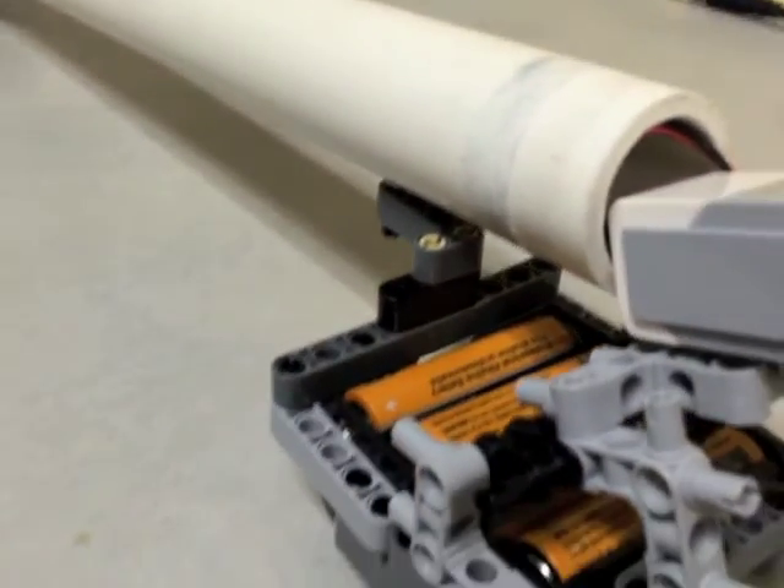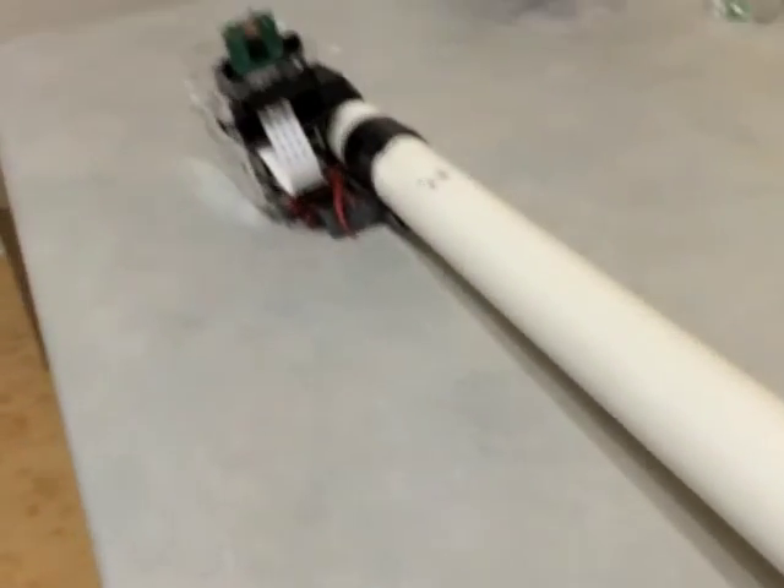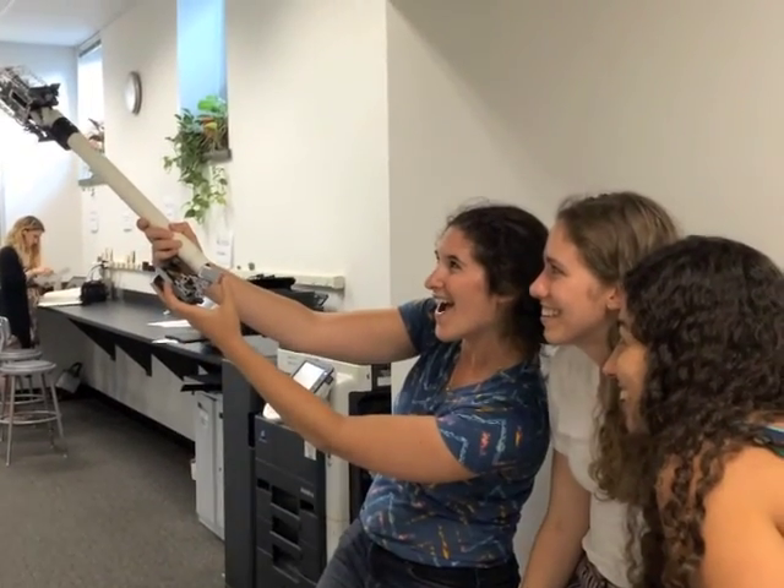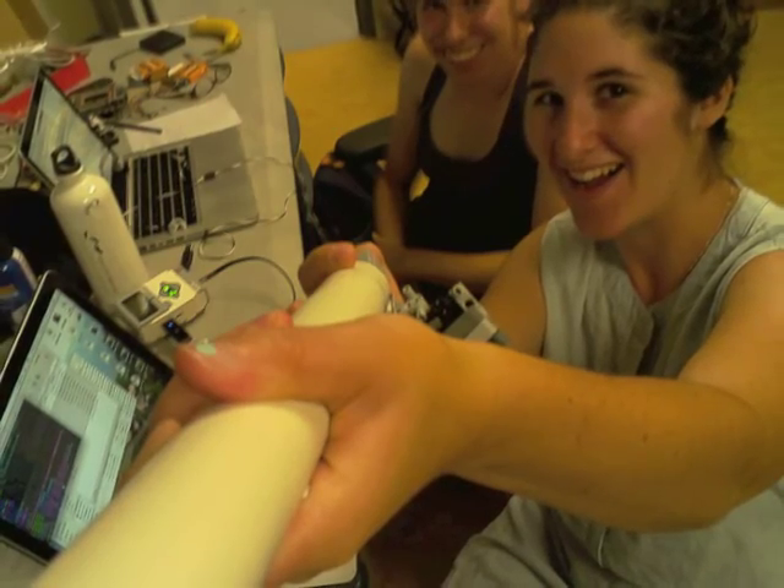Beyond that, just make sure the whole thing is stable and everything is securely fastened to the stick — we wouldn't want any flying Pis over here! Design, build, and let your imagination run wild, and then go take some selfies. Post what you do in the comments below and have fun!